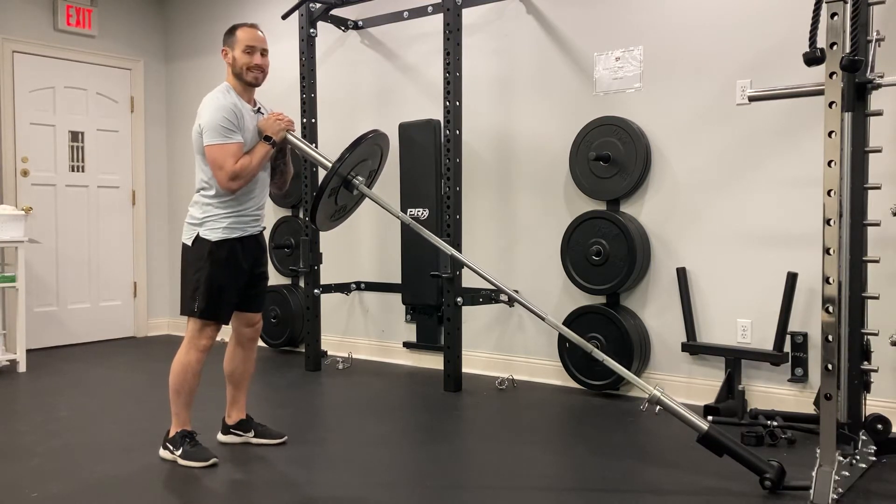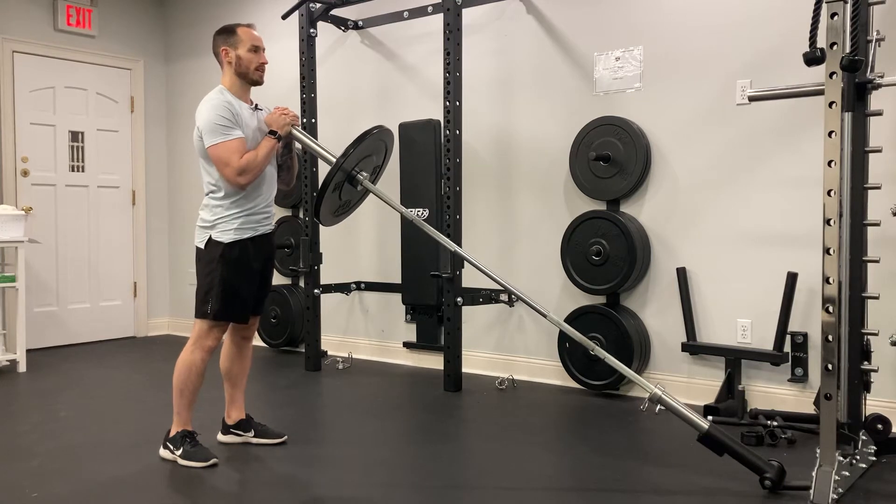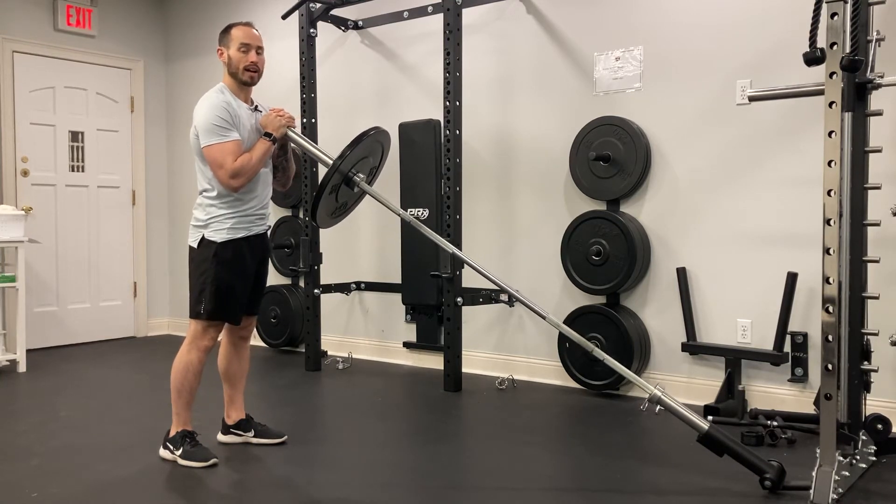From here you're going to take a step back. Make sure that you maintain a nice tall posture throughout and a nice vertical shin.